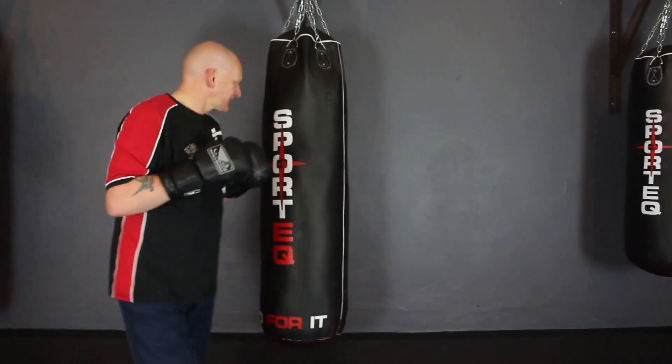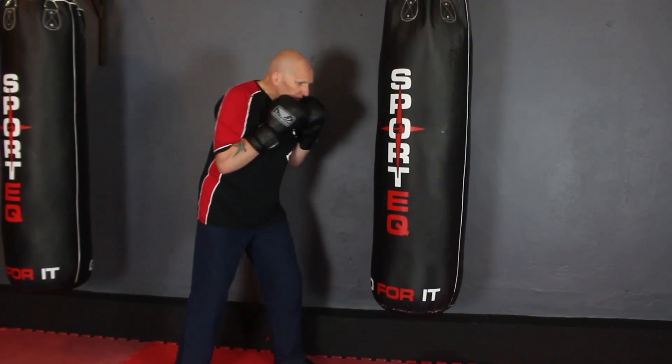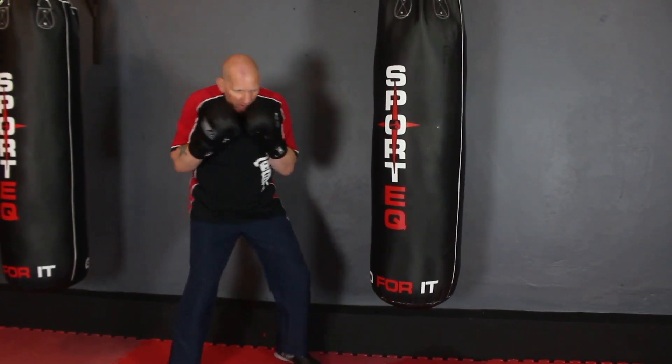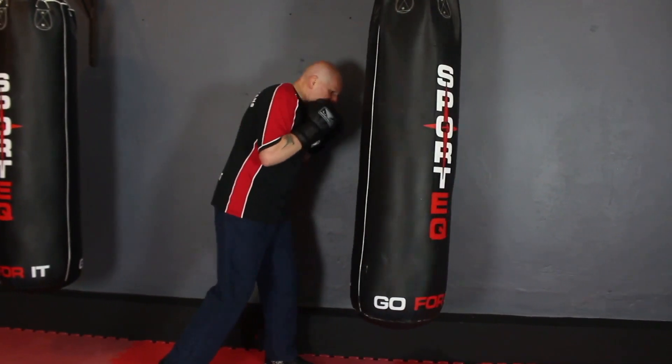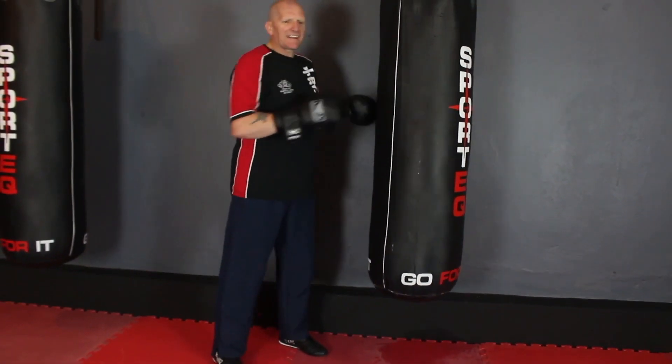Of the lead hand — exact same thing — short hook off the rear hand. Twist your body, get your power, and load it up. Twist your body, get your power, and load it up. A really nice technique to do is...